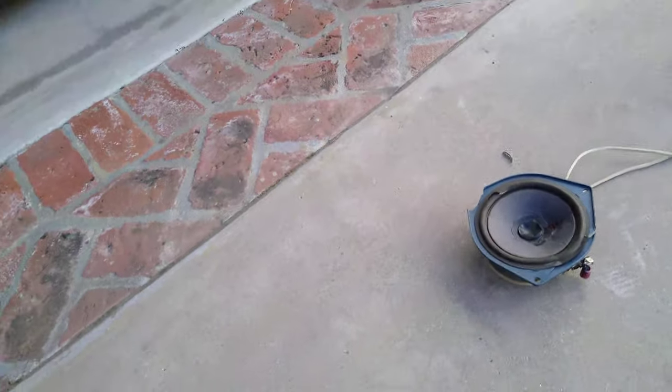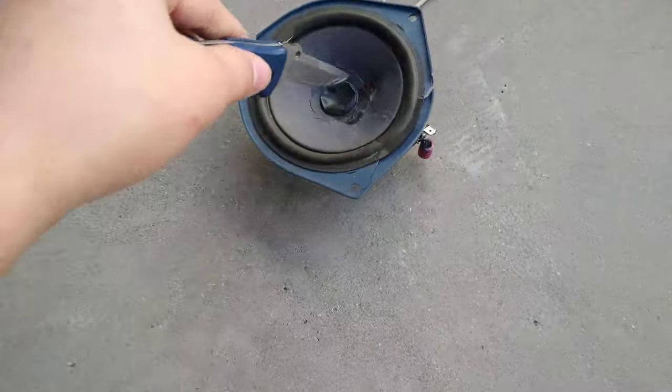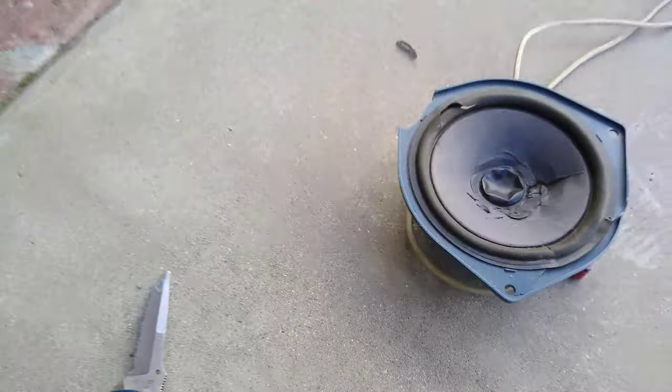Open my knife. Hold the phone in one hand and my right hand. Let me get my tripod. That kind of works. So now we'll just cut into the speaker. Let's see if I can mount this up and reel here.